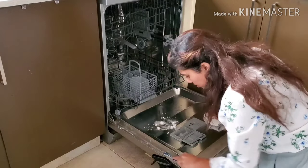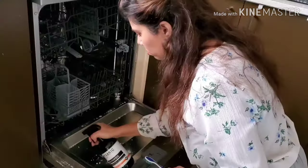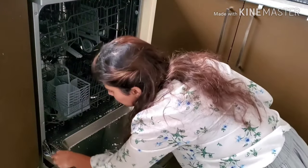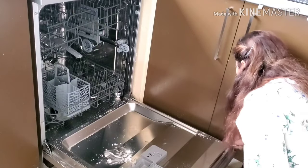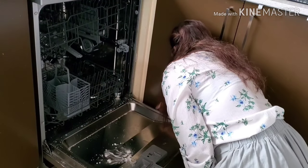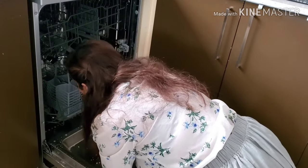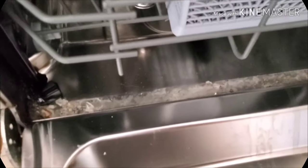Then I get an old toothbrush and some bicarb soda with some vinegar. I make a little paste and then I use that old toothbrush and go all through the sides of the dishwasher. Then I use a multi-purpose spray — a plant-based natural spray — and go through the sides.